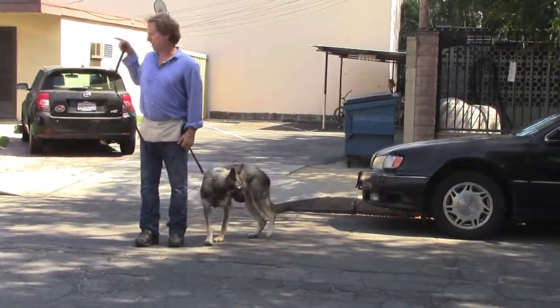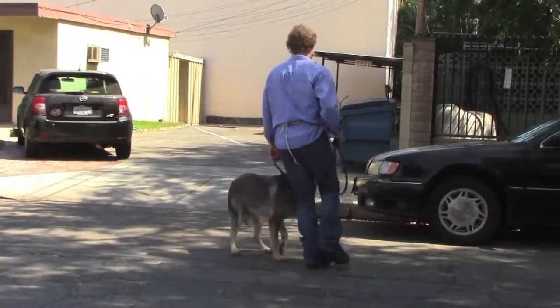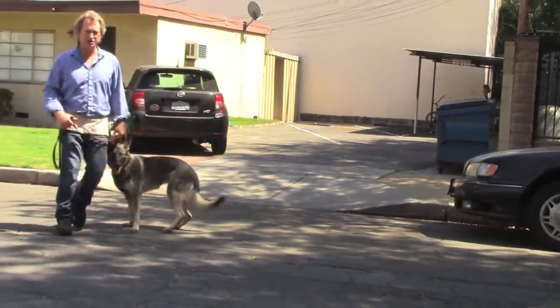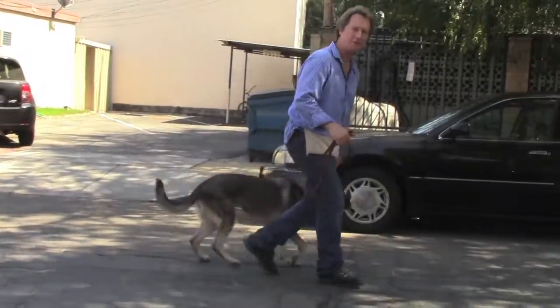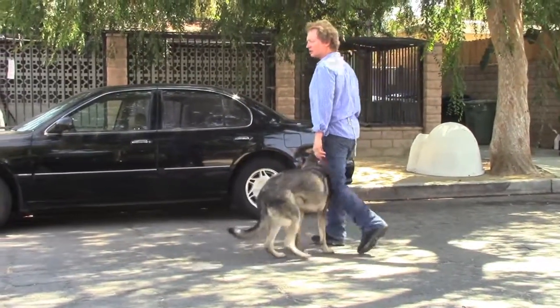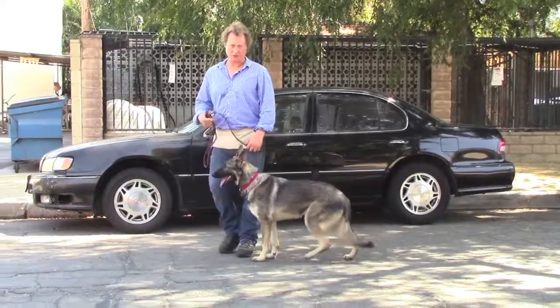Even if you want to go right, it's your opportunity to do that move — go left, then go right — and you've given her another message that you have become dominant. So always do that move when you're walking her. Always step into her, have her get out of your way, and do exactly what you see me doing here.